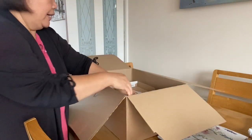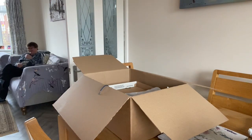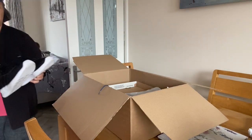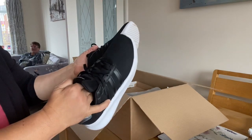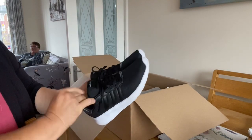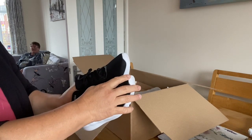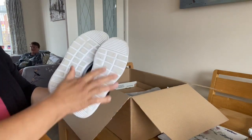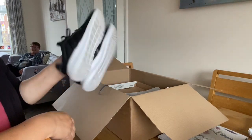I'll show you the other one I already tried yesterday. It's black, so this is the proper one, but it's a bit tight and also a bit shorter. So I'm sending this in the box too — I've already worn it. Good quality shoes though.